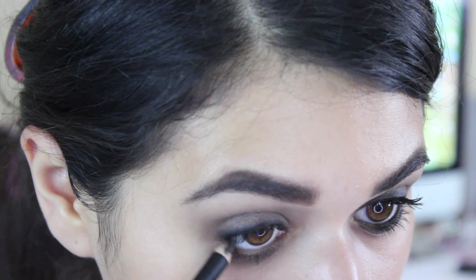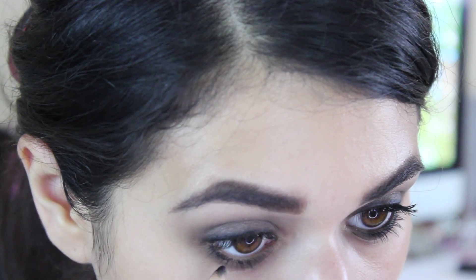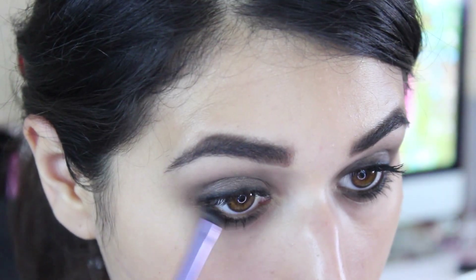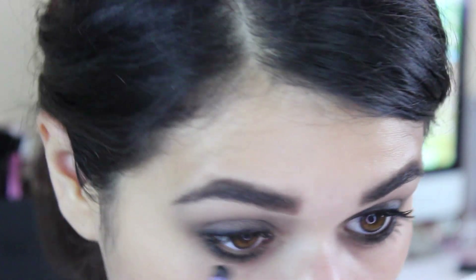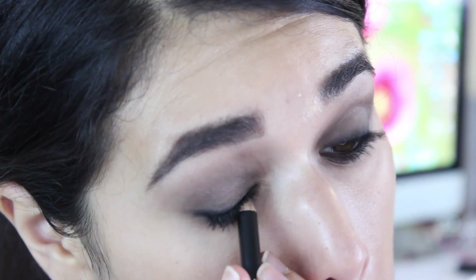Then I'm going to go ahead and do the same process on my lower lash line. Get ready for a really funny eye twitch — there it is. And to get that really dark, smoldering look, I am going to tightline my upper and lower waterline.